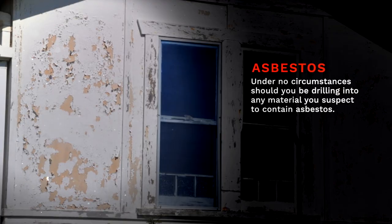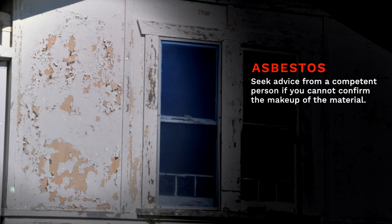Under no circumstances should you be drilling into any material you suspect to contain asbestos. Seek advice from a competent person if you cannot confirm the makeup of the material. If in doubt, don't drill into it.